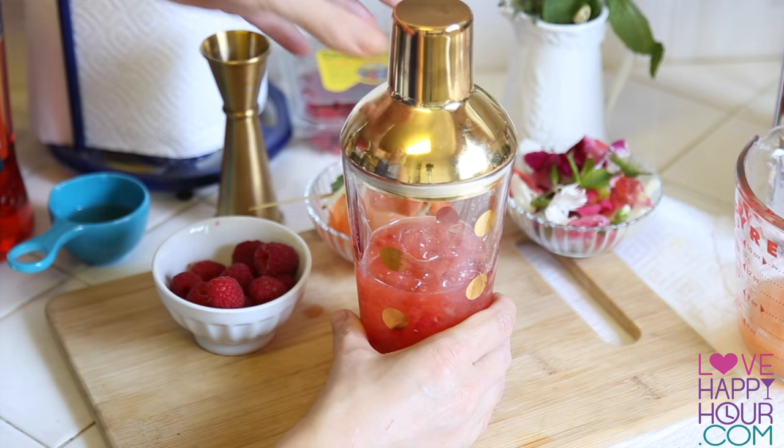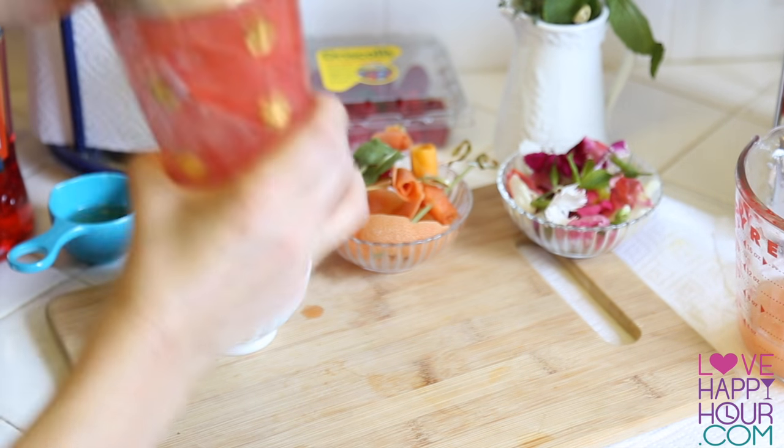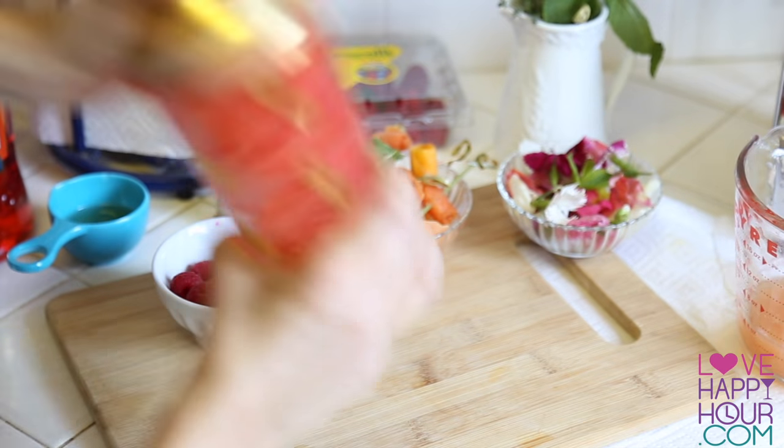Add your cocktail shaker lid and make sure it's on very tightly and securely, and give it a real good shake. Shake it till it's cold.